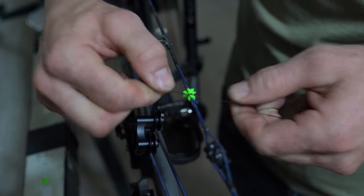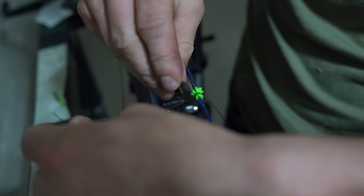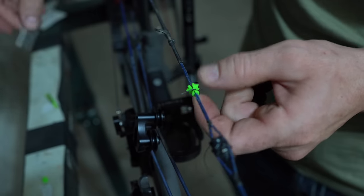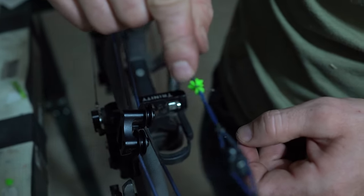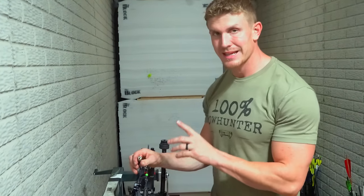The last step is just cutting this like this, cutting here like this, and then taking a lighter and burning those ends down. Now a quick lighter tip when you guys are burning the end...